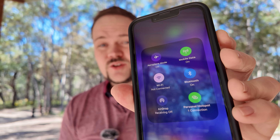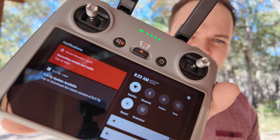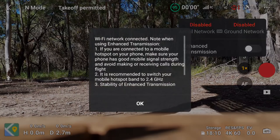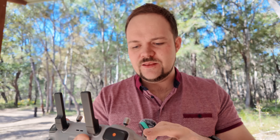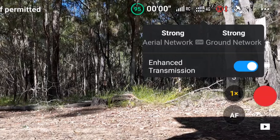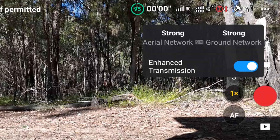The final few steps are just connecting up to a personal hotspot or Wi-Fi. The controller actually has to connect up to a personal hotspot — in this instance it's connected to the DANZTUBE hotspot, which is my phone. From there you'll see a little 4G icon on the screen. You can tap on that and it gives you the option to enable enhanced transmission. Once that's enabled, you can see in the top right corner I've got 16 to 17 satellites, a 4G connection, and the RC signal is full bars right now.